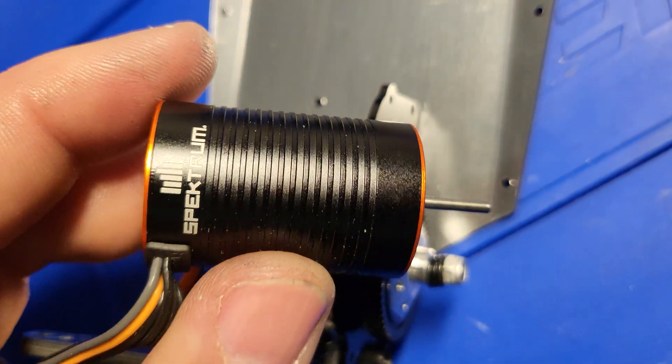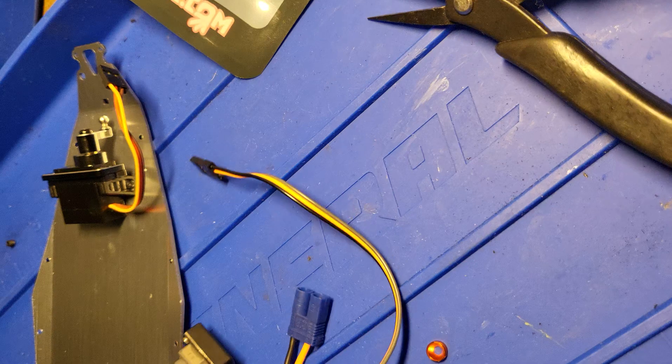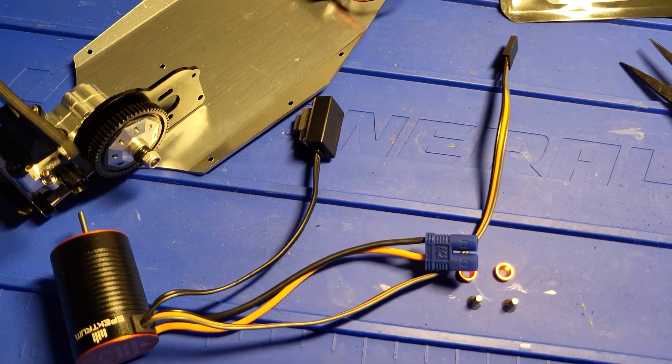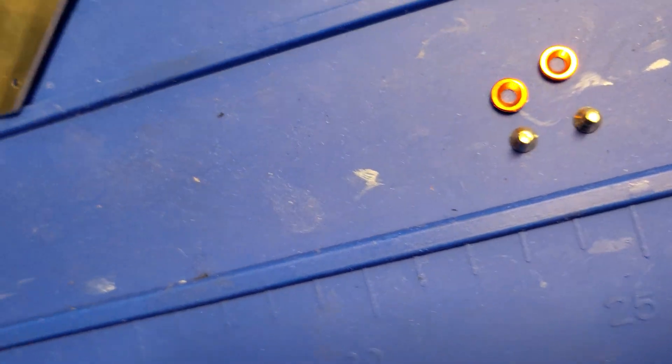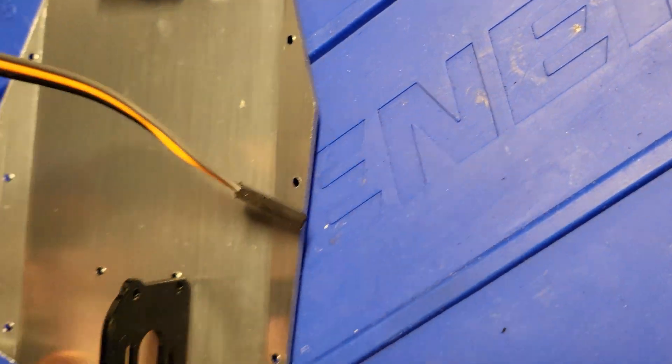This is a lot like the Dynamite motor, it just looks a lot better and it's designed for the Low-C drag car. That's based off the same Mini — the Mini was a mini no-prep car. This is the same motor in it, so the cable is a little bit longer than it is with the Dynamite motor.